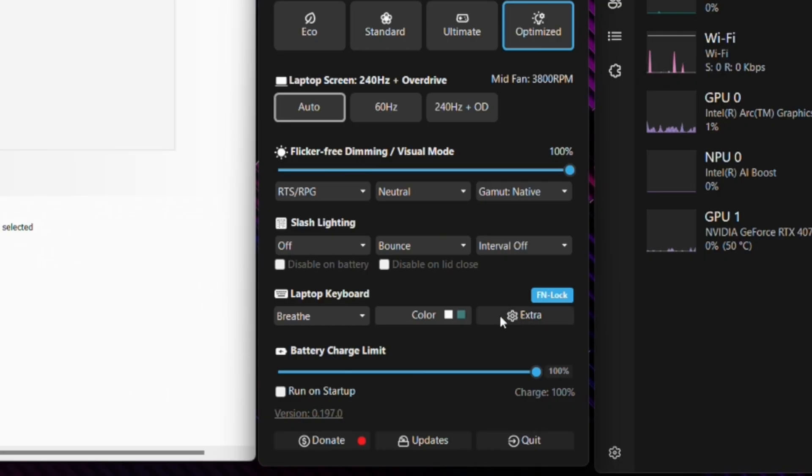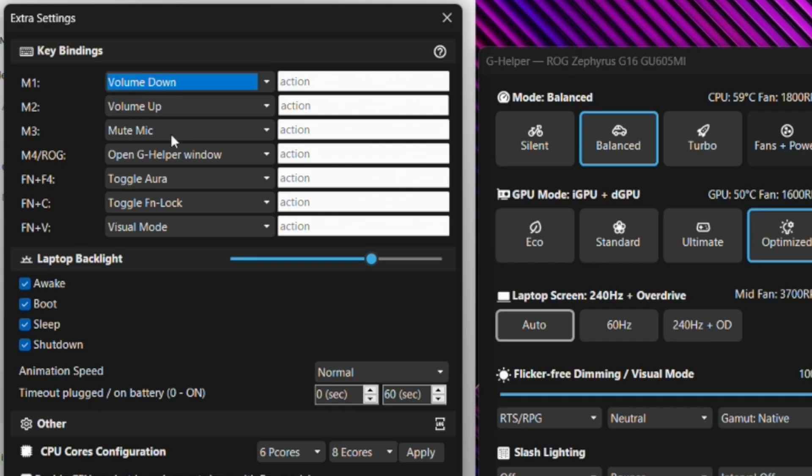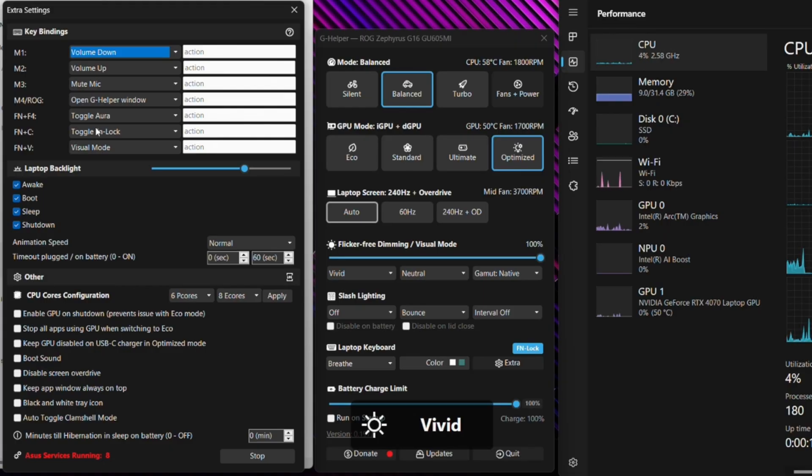If you click the extra button next to the laptop keyboard section, you'll get a bunch of different options allowing you to map key bindings for shortcut keys — these map to volume down, volume up, mic, and the G Helper window, and are located above the keyboard. For example, FN+V will let you toggle between different display modes depending on the type of game you're playing. You can also use FN+C to unlock the function keys so they act as standard F1 through F12.